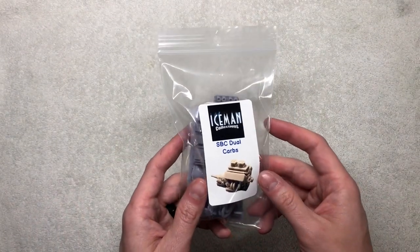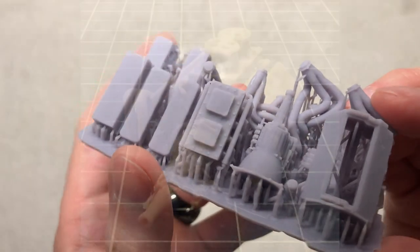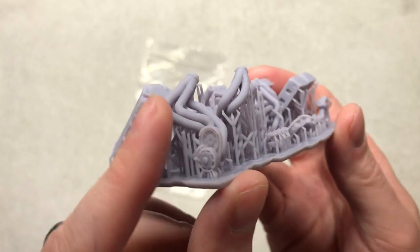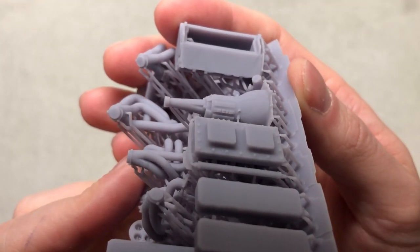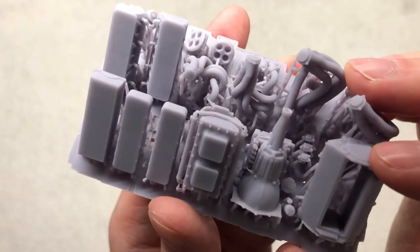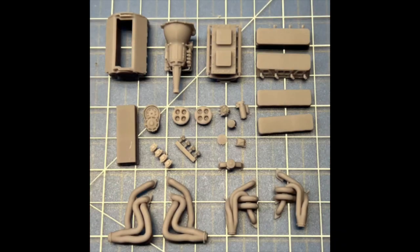Next up is the small block dual carbs — here's the 350. Very simple engine as far as parts but greatly detailed overall. You can just see how detailed this one is even for being a 350 small block. You have your headers, timing covers, carburetors, water pump, block, transmission, and MSD down there for the ignition. This is just a phenomenal overall 3D printed item, even for a simple 350.